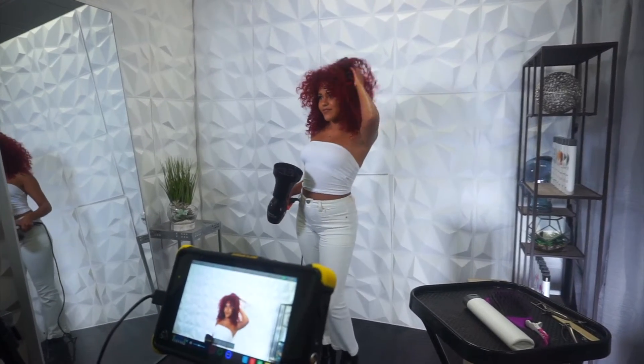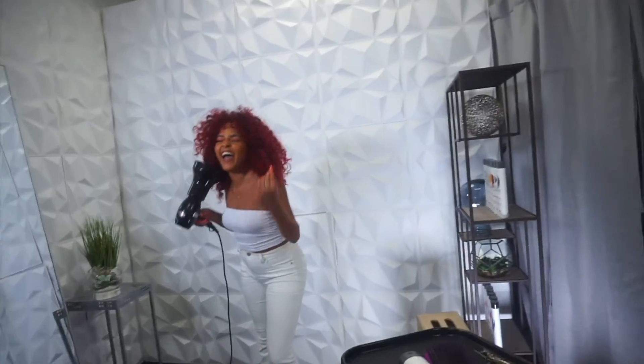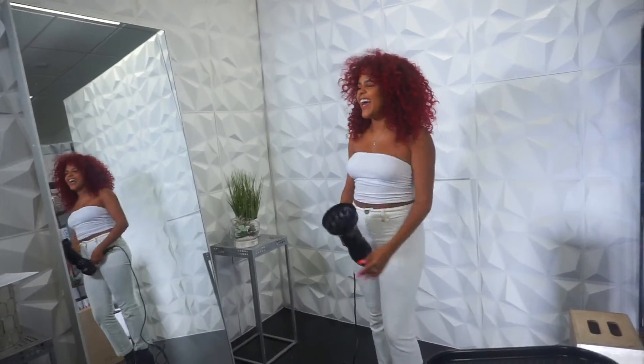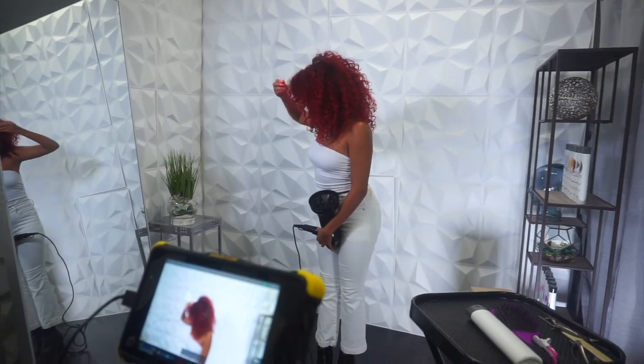Oh, sorry guys! We'll do it one more time — yes, thanks Jessica. What's up? Nothing, I'm just gonna grab your hair. Okay, go ahead.